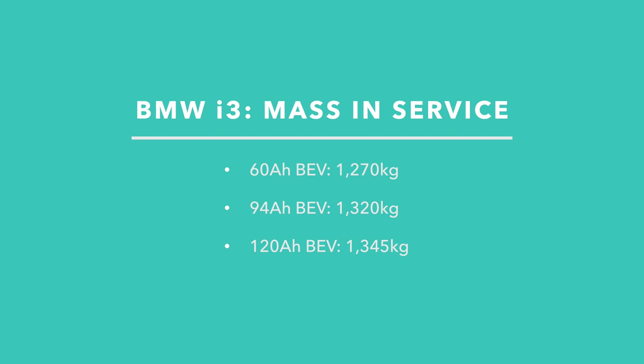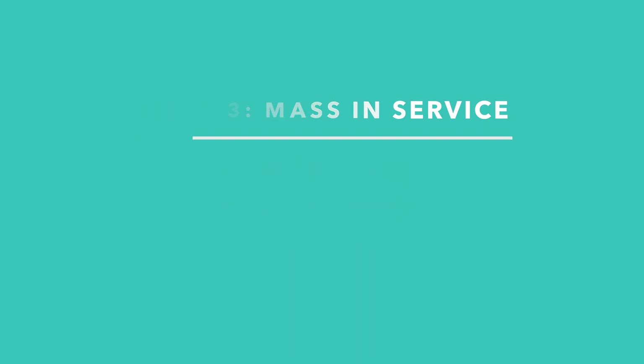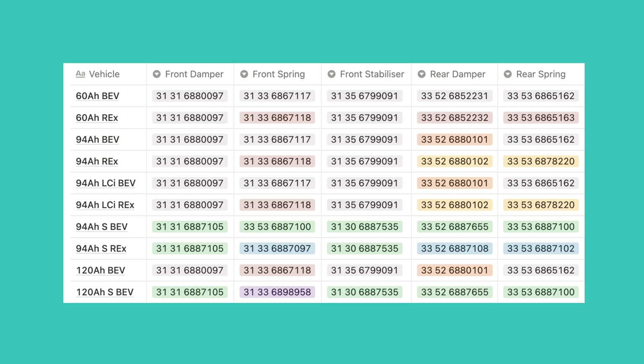The last thing to address is the change from the 94Ah to the biggest 120Ah battery. This change is quite a bit more significant than all the previous ones because there has been a significant weight increase in the battery pack despite the exterior dimensions not changing. In the UK the range extender variant has also been dropped, so I don't have any part numbers for those versions. With the non-S version on the front, the damper is the same as in all the previous non-S versions, but interestingly, probably because of the extra mass, the spring has been adopted from the previous range extender versions. The front of the sport version shares the same damper and stabilizer carried over from the previous S versions, but it does get brand new front springs. Moving to the back, the setup is identical to the 94Ah battery version, and the same goes for the sports version, which uses the rear setup from the 94Ah S version.